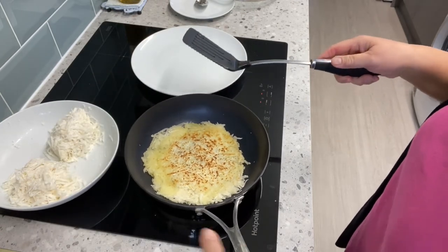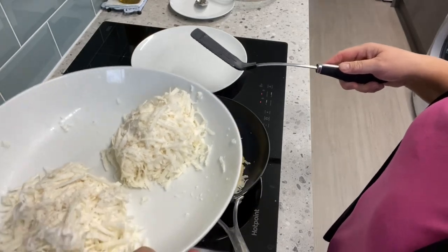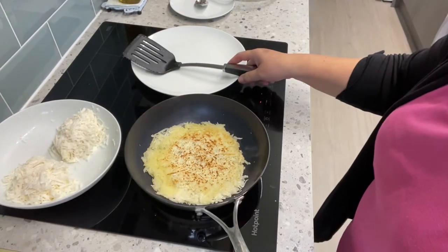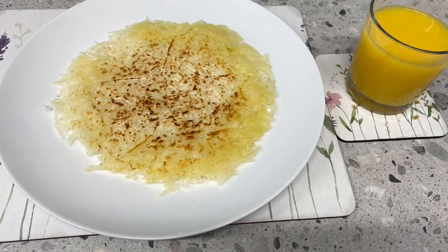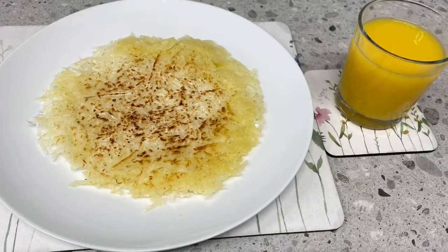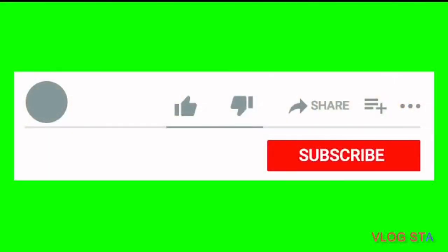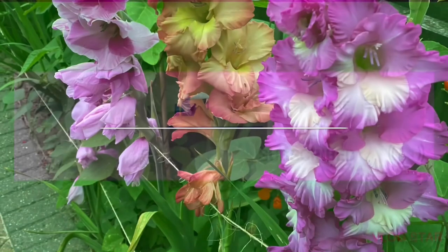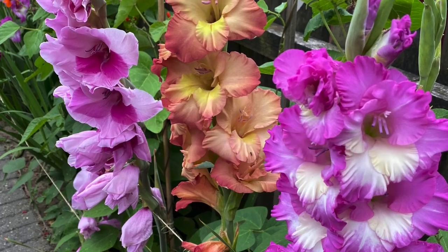Do the same thing with the rest of the cassava, and enjoy. Let's check it out!